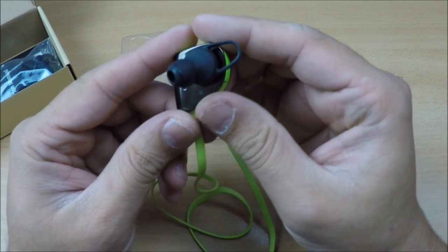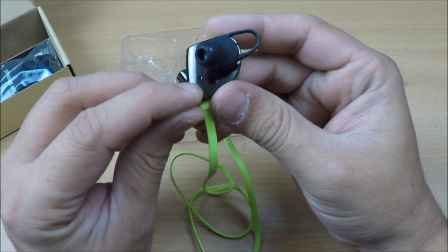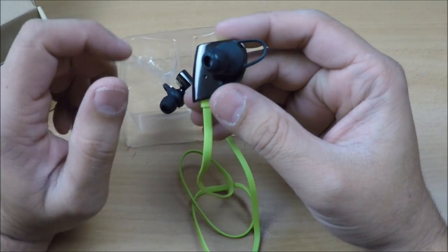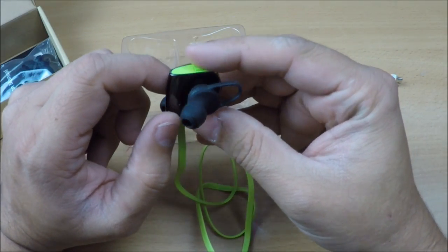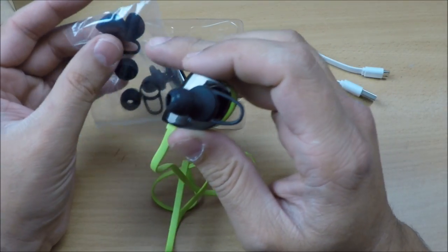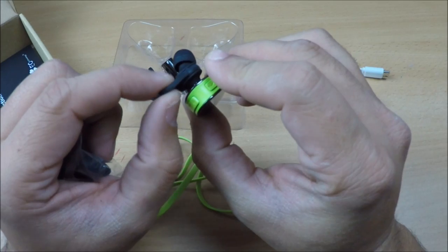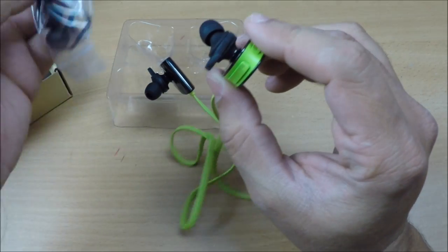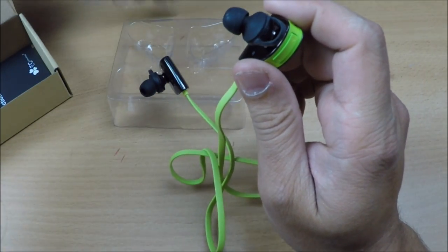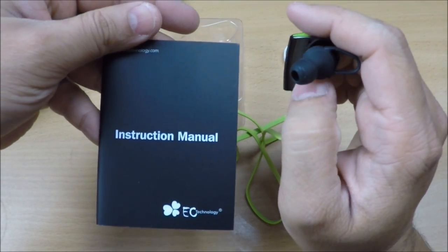On the right-hand side there is an indicator light in blue and red. When pairing, it flashes blue and red, and once paired it shows a steady blue — standard Bluetooth behavior. It also comes with earbuds inside the packaging in three different sizes to suit different users, as well as three pairs of fin/plug attachments.